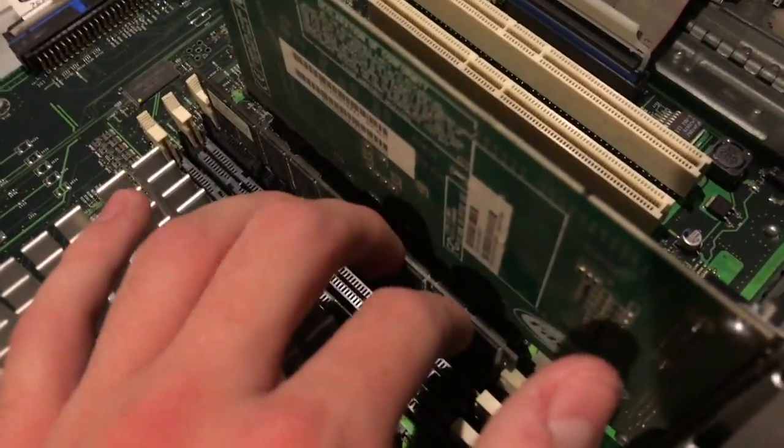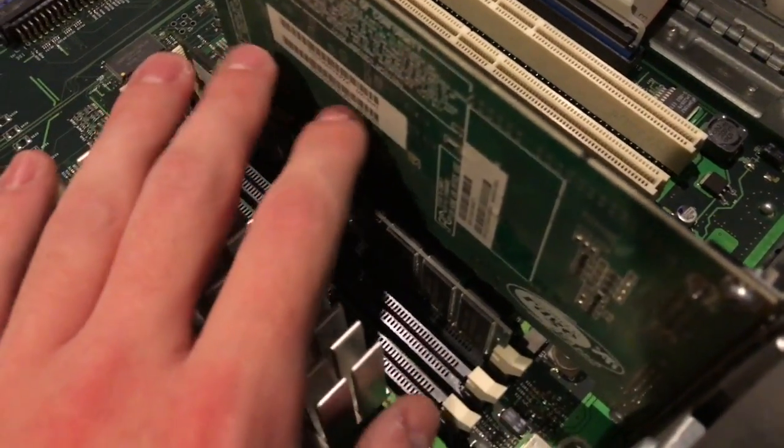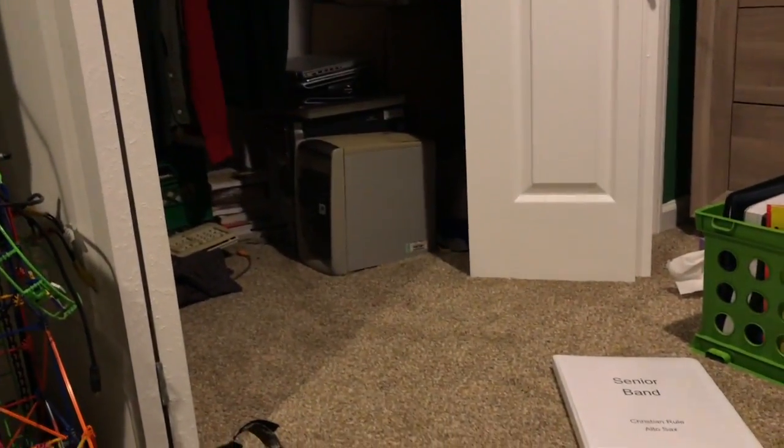And then this down here is your three RAM slots, which currently only has a 256 megabyte card, but I can add 512 meg. I just got to get to that old HP computer over there in my closet to get my other 128 meg stick out of.